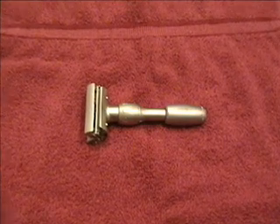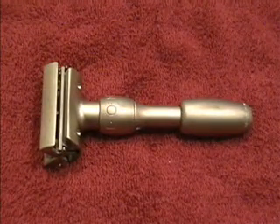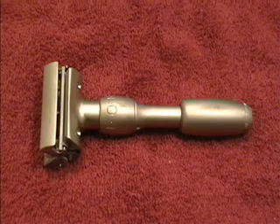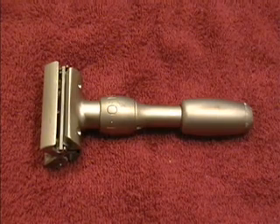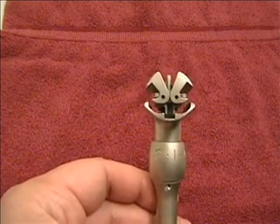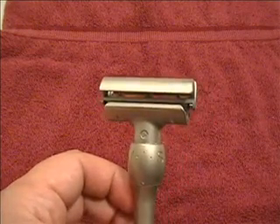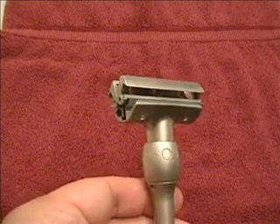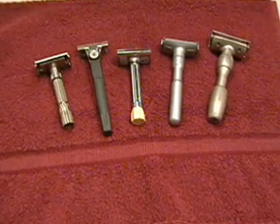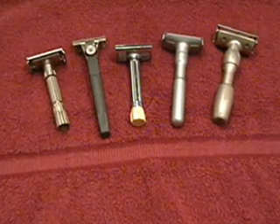Finally, we have Merkur's most expensive and most mechanically complex adjustable razor, the Vision. There are two knobs on the Vision: the lower knob opens and closes the razor, while the upper knob adjusts the exposure, much like the vintage Gillette adjustables. But this is a monster of a razor, with a large head that can make maneuvering around small areas like under the nose difficult, and an adjustment range that's biased a little towards the aggressive side. The Vision is generally regarded as a razor for the more seasoned user.